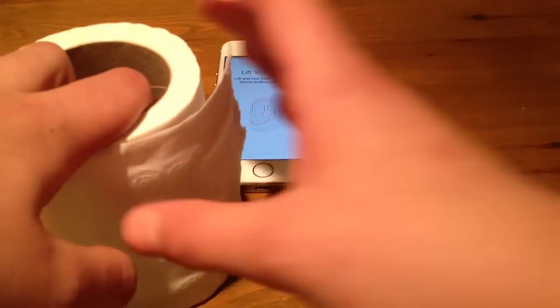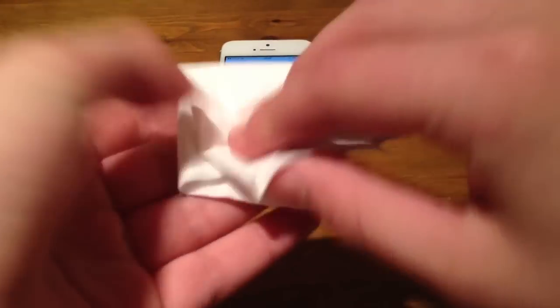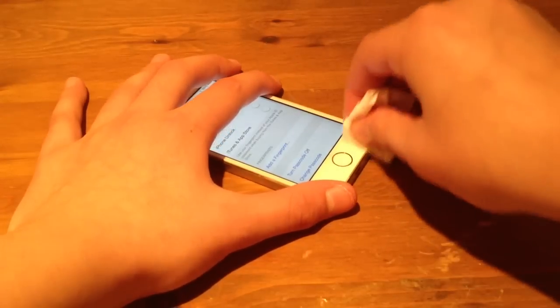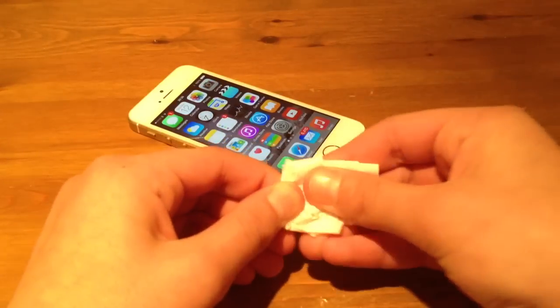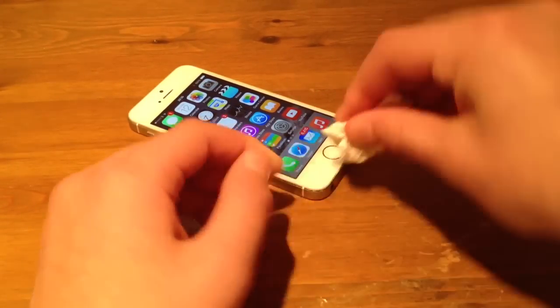So what you do is you just get some tissue, or you can get a cloth, and just get a piece and wipe down the home button. Do the same to your finger — wipe down the home button and wipe down your finger.